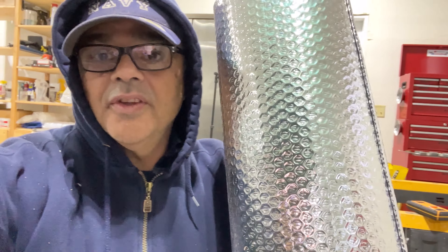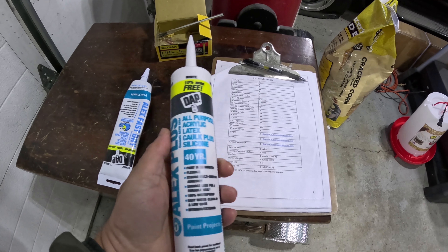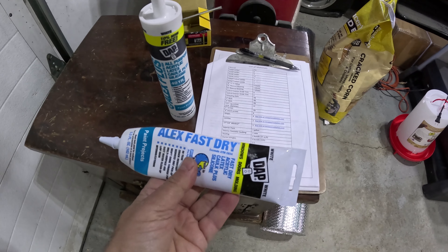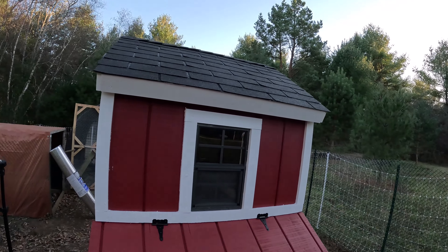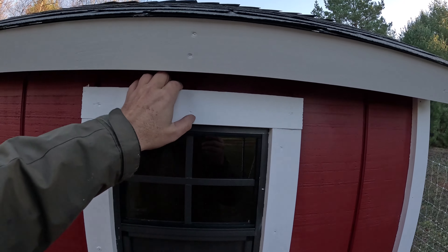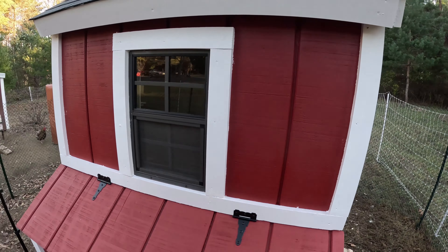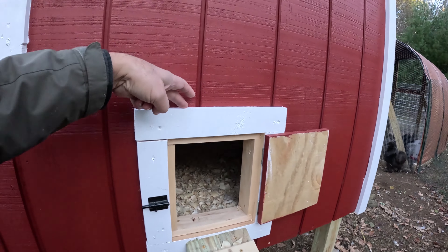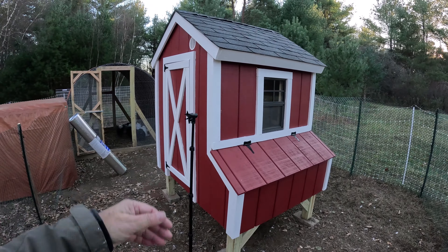The next thing I have to do is add insulation to the walls. I also purchased acrylic latex paintable caulk as per the materials list. For the caulking, you want to do your windows and your door - basically any trim where water can get in. I do the top and the sides but never the bottom, because if water gets in somehow it needs a way to escape. You really don't need a whole lot of caulking - very minimal for this kind of coop.